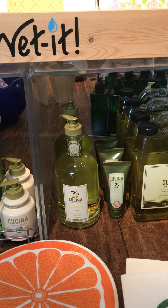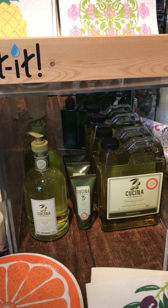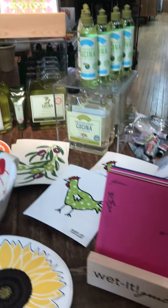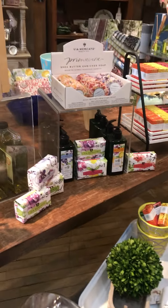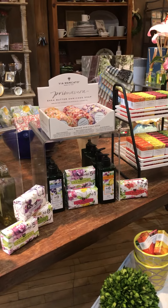We have the duos, which are these — where you get a hand soap and a lotion — and then we have the larger soaps and the hand butters. So anyway, lots of great product for the kitchen and for cleaning.